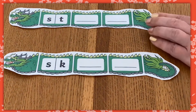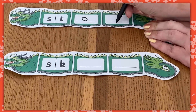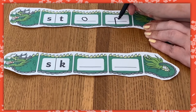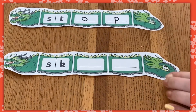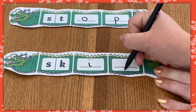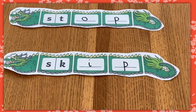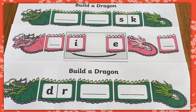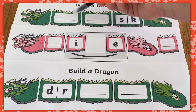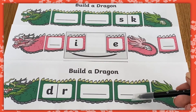To complete the activity, encourage learners to fill in the missing spaces on the dragon with a familiar phoneme to make a real word. Ask them to sound out and blend the word they've written to read, like this: st-op, stop, or sk-ip, skip. The missing spaces that learners have to fill in are sometimes at the beginning of the word, sometimes in the middle and sometimes at the end.